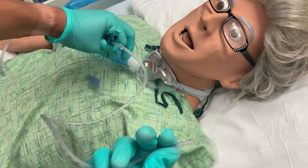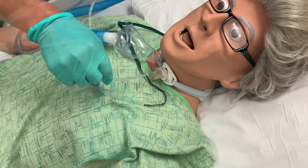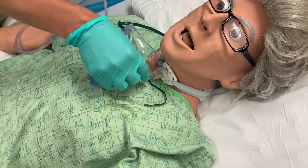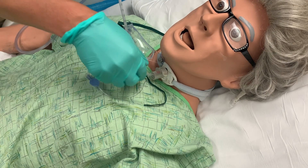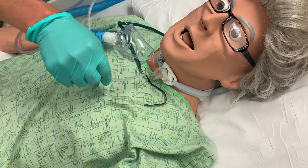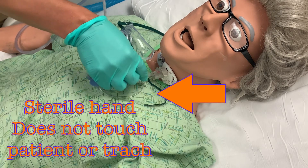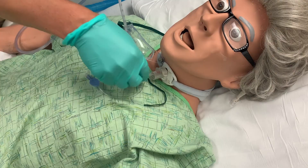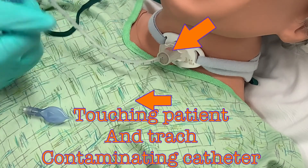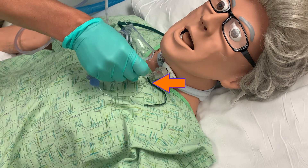With your non-sterile hand, move the collar away from the tracheostomy. With your sterile dominant hand, insert the catheter into the patient's trach. Advance smoothly until you feel resistance or the patient begins to cough. You must not apply suction to the catheter while inserting, so do not cover the hole of the adapter at this time. While inserting, be careful not to let your sterile hand or the catheter touch the patient, as this could lead to contamination of the catheter and the introduction of infectious agents directly into the airway. When the patient coughs or you meet resistance, retract one centimeter.